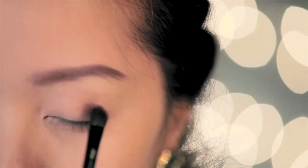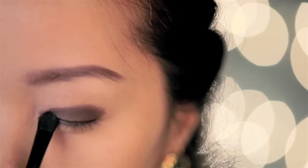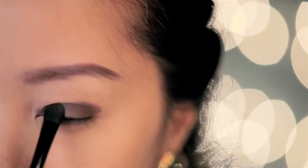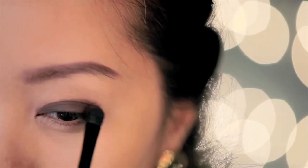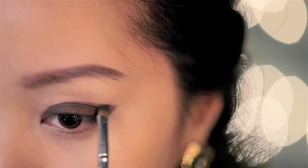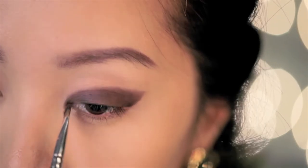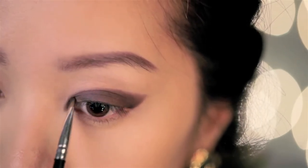With the same eyeshadow that you used on your brows, start applying this on your eyes. Pat it on like so and build up the color until you're happy with the intensity. Now with your angled brush, start sharpening out the outer edge, and do the same for the inner corners of the eyes. This will instantly give you vixen looking eyes.